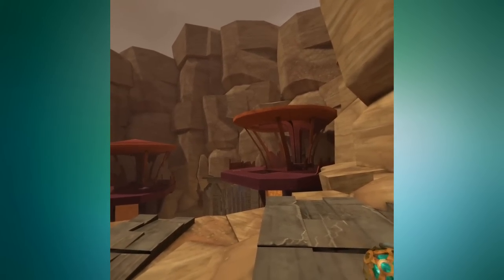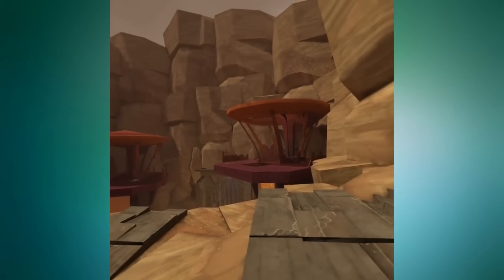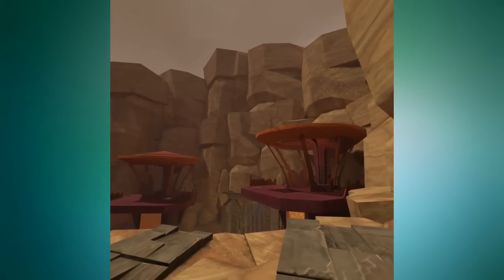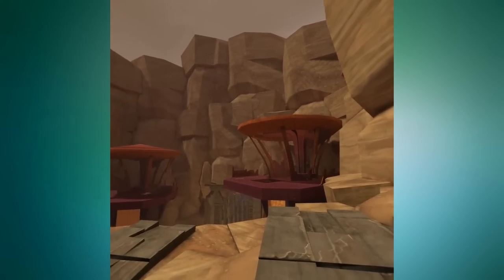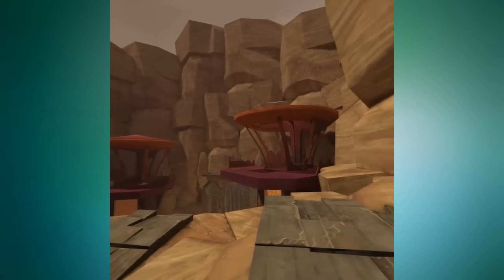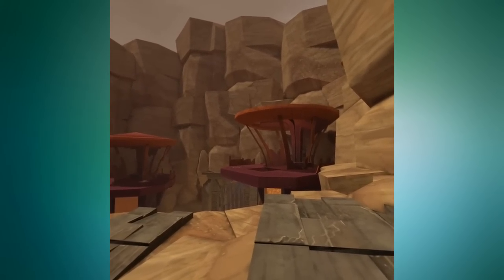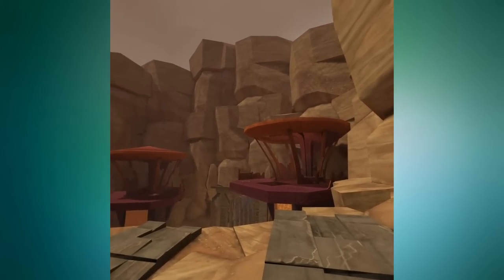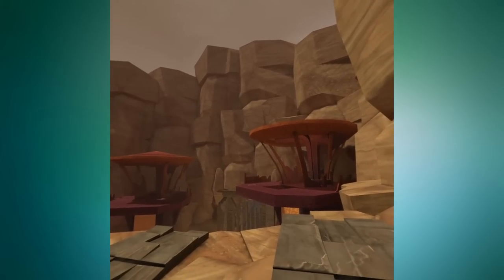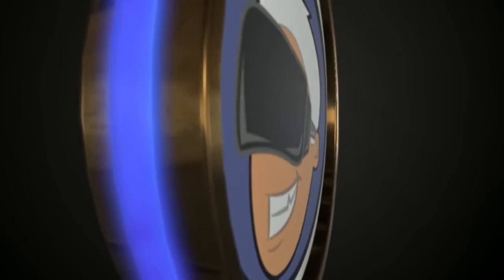Thank you so much for watching to the end of the video — I have a surprise for you. Oculus sent me an extra Go case, and I'm going to give it to one of you lucky folks who watched all the way to the end. All you have to do is be a subscriber, leave a like on the video, and drop a comment below telling me what VR means to you and what you see as the future of virtual reality — just a little paragraph. I'll pick one lucky winner from the comments. Thanks for watching, this is VR Gamer Dude. Bye!